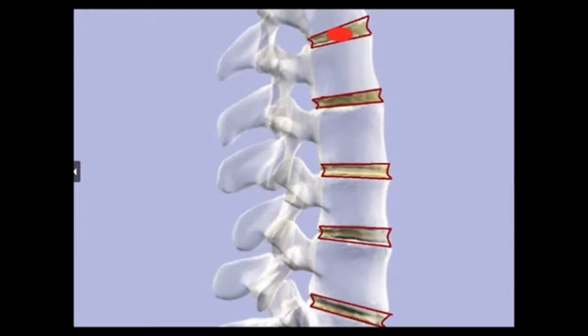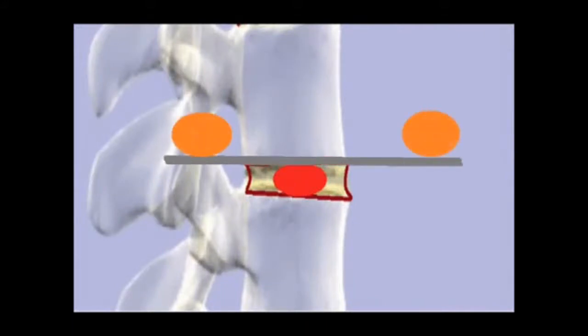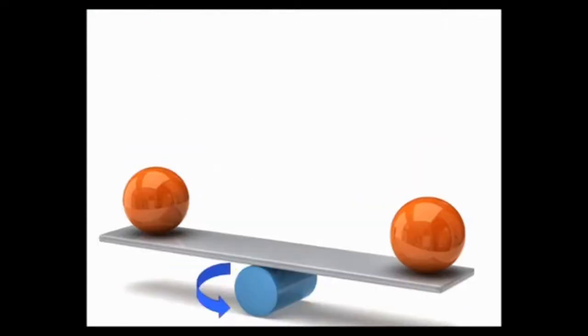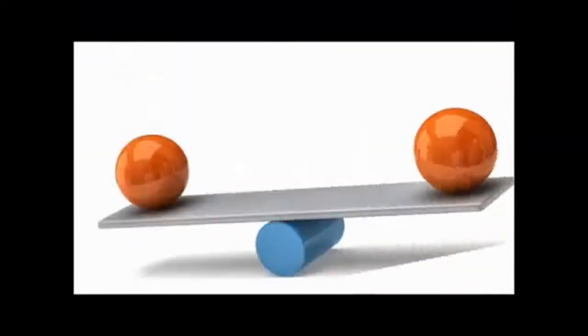Now this nucleus pulposus is just a ball — a ball that keeps the balance of the bone. If we see this nucleus pulposus like a ball that balances a wobble board, it gives it a perfect design that allows it to move up and down and side to side. Not only does it move in a single plane, but when we walk there is all-dimensional movement, and this biomechanic works perfectly as long as the nucleus pulposus is right in the middle.